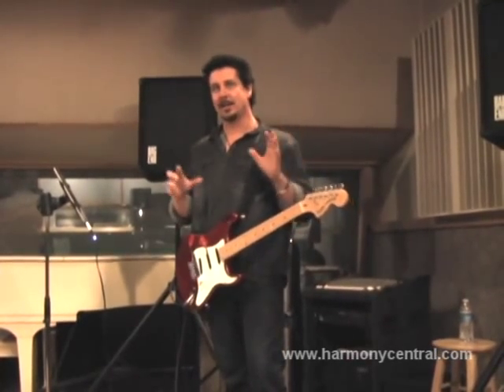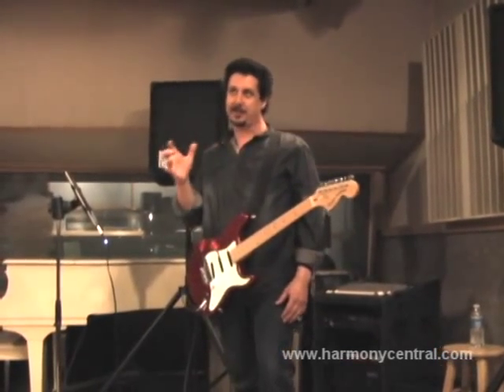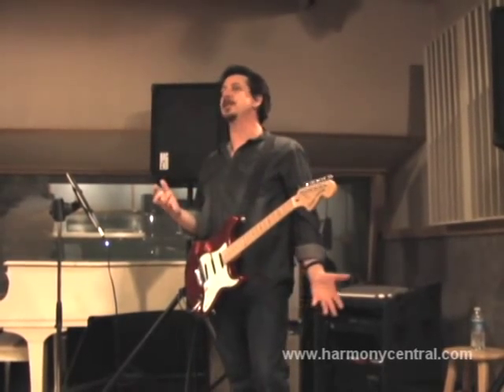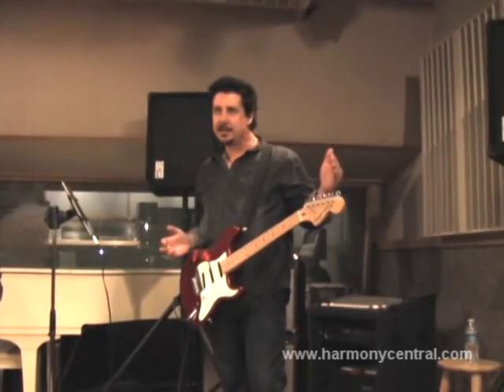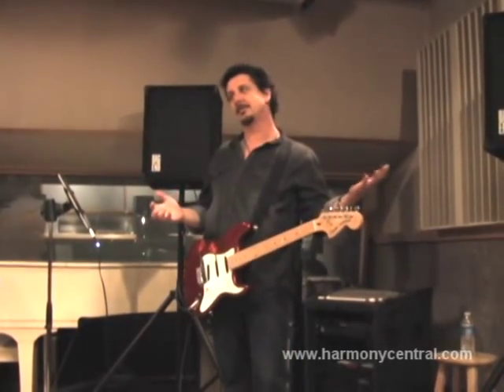That's what we showed at NAMM, and a couple of other things I'll show you. We took it the next step further, which is solid tune intonation. Solid tune intonation allows us to give a guitar perfect intonation, which because of physics has never occurred before.